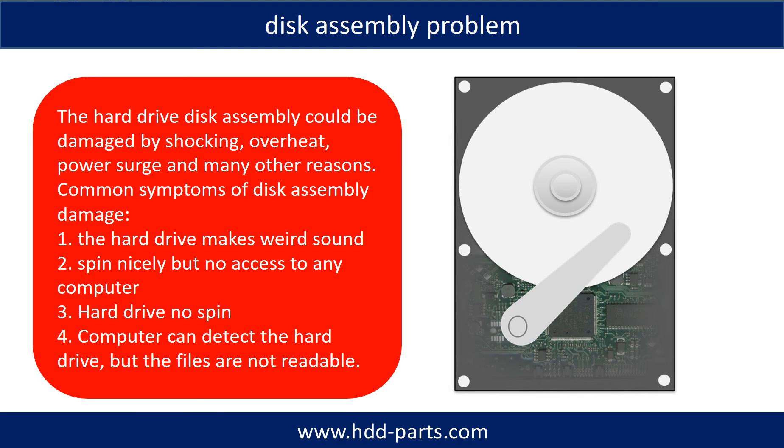If the hard drive disk assembly is damaged, we can do disk data recovery to recover the data from the disks. The common symptoms of hard drive disk assembly failure are: one, the hard drive makes a weird sound; two, it spins nicely but there is no access from any computer; three, the hard drive does not spin.